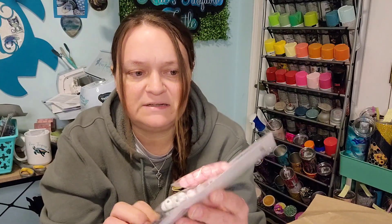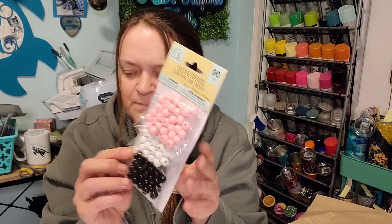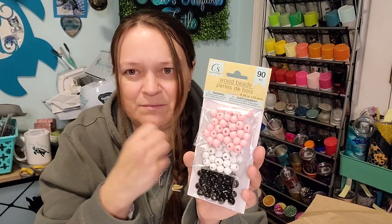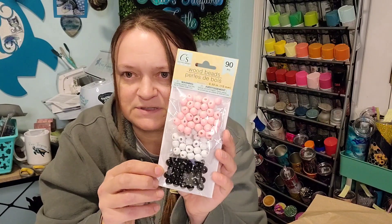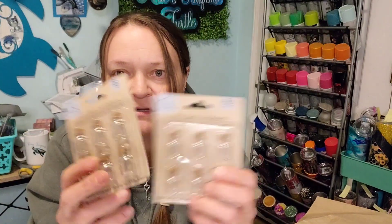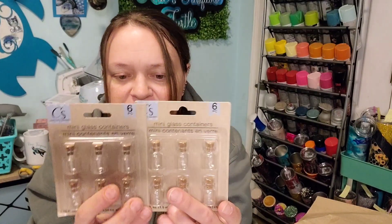I picked up a little set of beads — black, pink, and white — to go in the confetti mix. I also picked up two sets of little mini glass jars, so I'll only have 12 of those in the confetti mix and somebody very lucky will get them. I'm going to fill them with glitter, seed beads, or sequins.